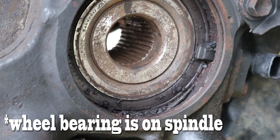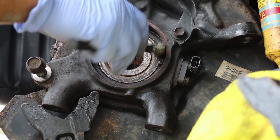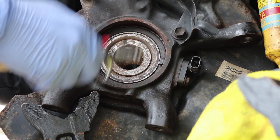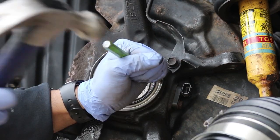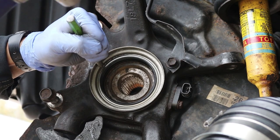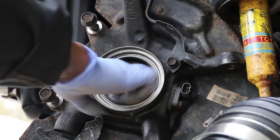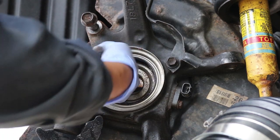We can now prepare the surfaces of the wheel bearing. We take a wire brush and brush the inside of the wheel bearing, and use an air gun to clean off any debris that's left. We install the new seal with a pin punch and tap it in carefully all the way around until it's flush against the adjacent surface. I also put a little bit of wheel bearing grease on the mating side of the seal and a bit on the spline as well.